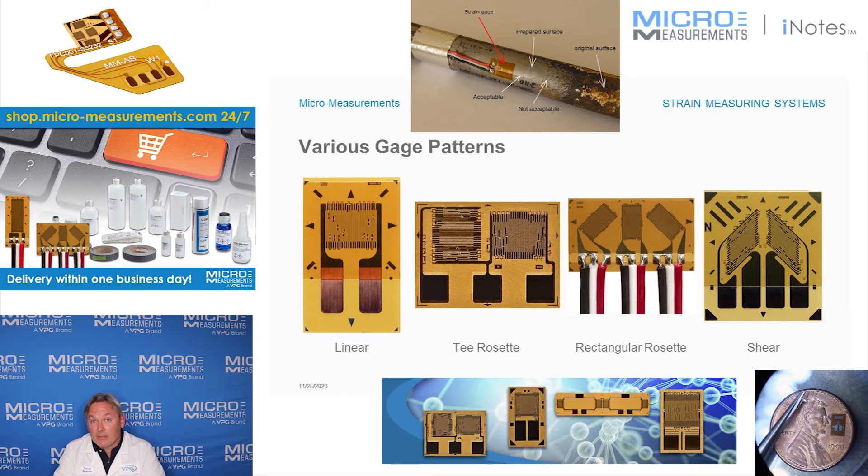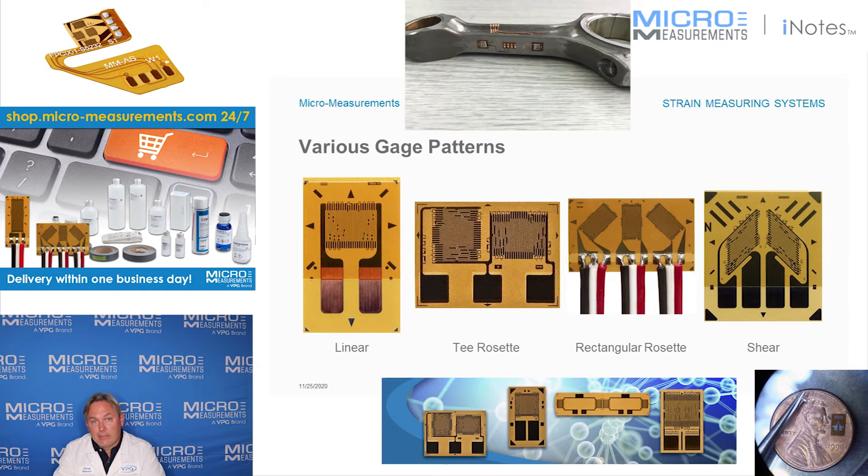In some cases you may find, like a thin-wall pressure vessel, where you've got a biaxial stress state. If you've got a biaxial stress state, in order to calculate those stresses accurately, you really need to be using a T-Rosette — that's the next one. The T-Rosette has two sensitive grids, one 90 degrees to the other. Now you could take two linear gauges and turn one 90 degrees to the other, and that would work, but there's going to be a little bit of error in your ability to get one exactly 90 degrees to the other. This T-Rosette gives a very accurate etching of those grids, one perpendicular to the other — much more accurate than what you or I could do with individual strain gauges.